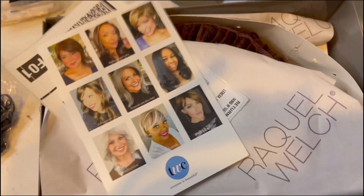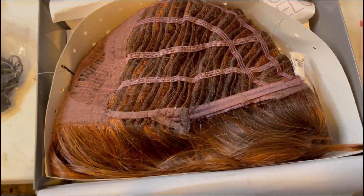They all come in this grayish box — sometimes they come in a white box, but at least you always get a box. Inside you get a couple of promotional things and also something to mail the wig back. So they do take returns, which is really nice.